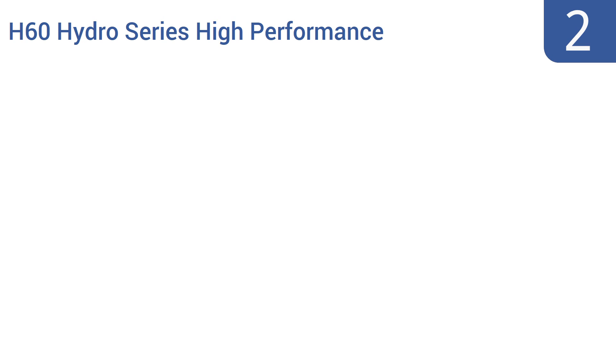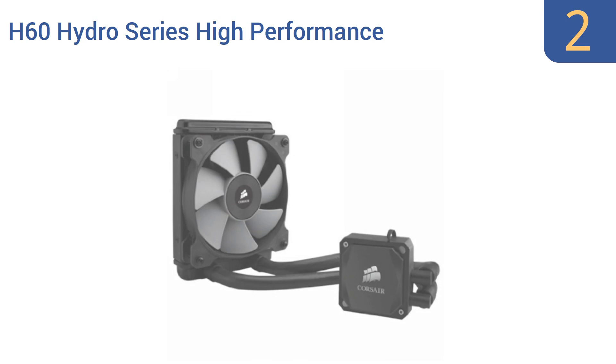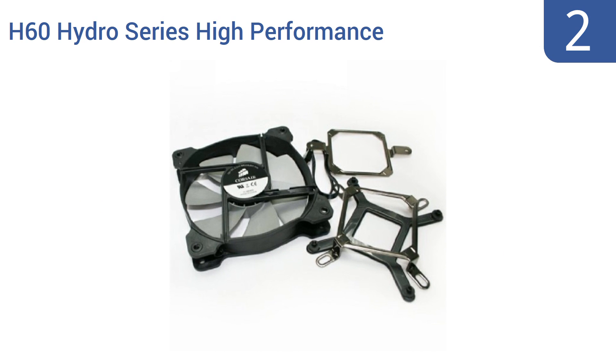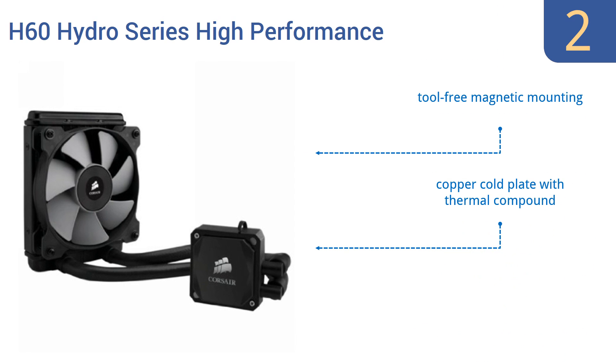At number 2, the Corsair H60 Hydro Series High Performance Liquid CPU Cooler is a best-seller for two good reasons. First, it gets the job done, reliably keeping your computer cooler. And second, it costs half as much as other CPU cooling units. It comes with tool-free magnetic mounting, offers a wide range of compatibility, and also has a copper cold plate with thermal compound.